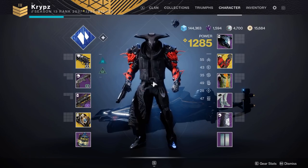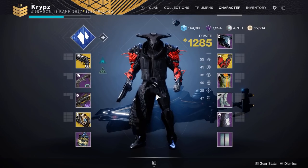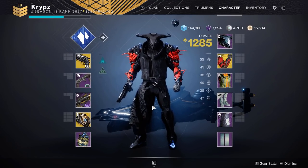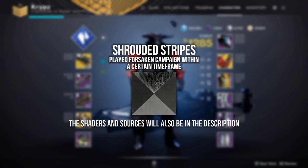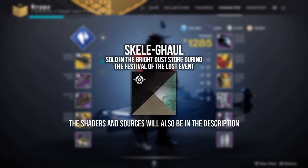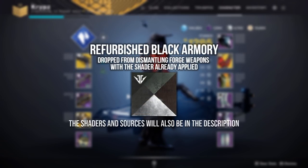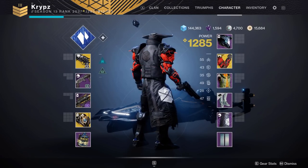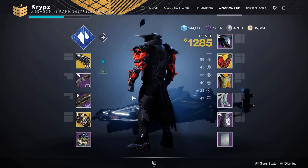I'm going to start off with some shaders I would recommend using for a Blackout set. This doesn't necessarily mean that you need these shaders, but these are the best shaders I've found across most armors in the game. So these shaders are Metro Shift, Shrouded Stripes, Amethyst Veil, Oiled Gun Metal, Scalagol, Abyssinian Gold, and Refurbished Black Armory. Comment down below any other shaders you find that work with specific pieces — I've only highlighted these since they pretty much work across most armor in the game.